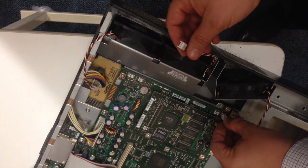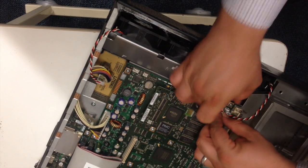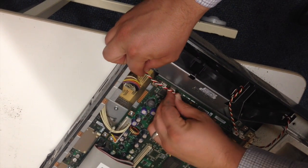Insert the power cables back into their corresponding pins, carefully ensuring they fit snug. Tuck the power cables into the grooves on the fan housing to ensure a neat setup.